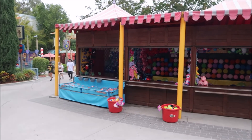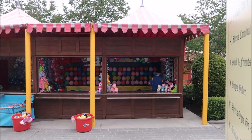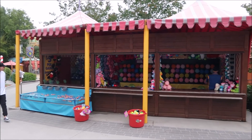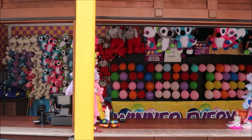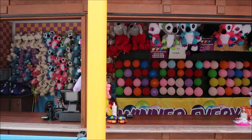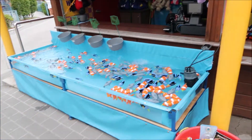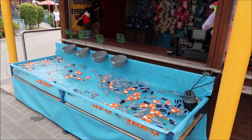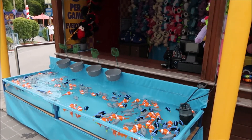Something I haven't seen open before in the DreamWorks area is this little game shop here. You can pop the balloons — one dart for $5, three for $10, seven for $20. And then you've got the old fish that you can catch to win a prize — $5 a game.